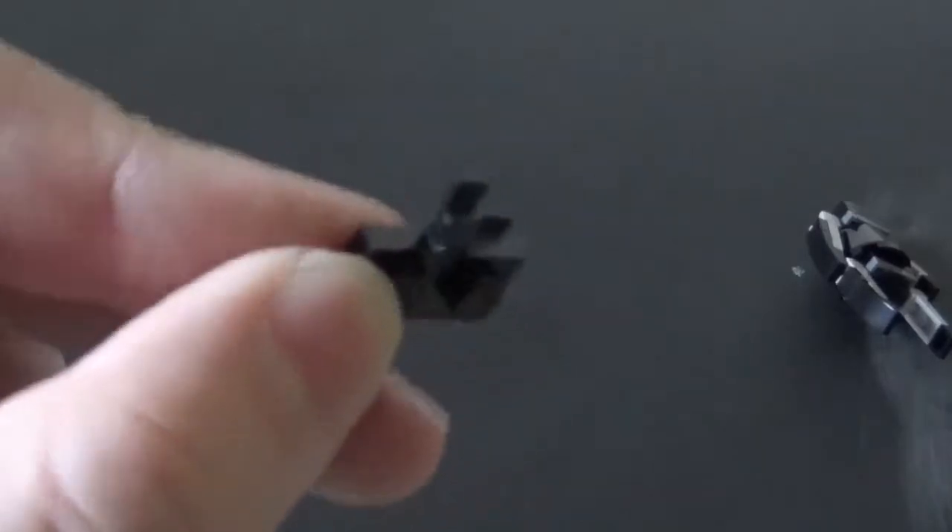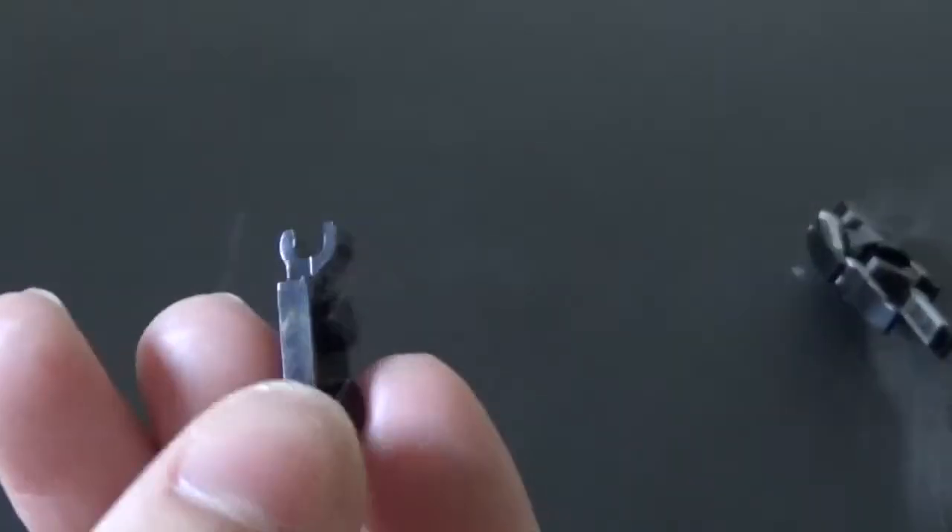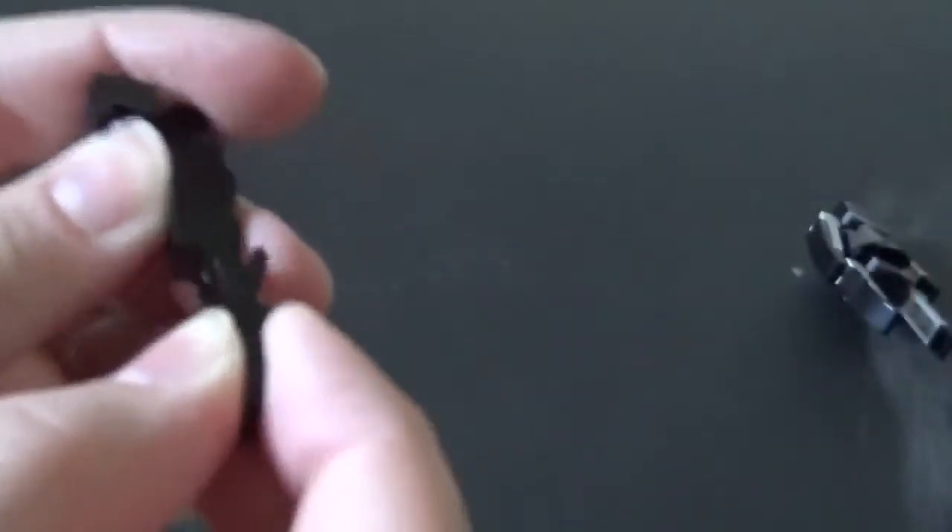Now it's time for the cape. For the center part of the cape, get a 1x2 clip in the center in black. Then get two of these pieces that are 1x2 with the receiving end of the claw piece. Stack those on just like that, and make sure that the top one faces out and the bottom one goes on there. Get the 1x2 clip piece that has the claw — not like this but like that — and just clip that on. There's the center of it, place that off to the side.